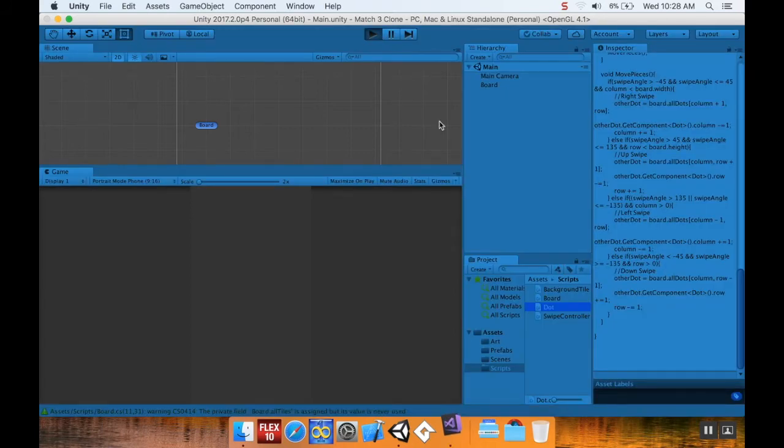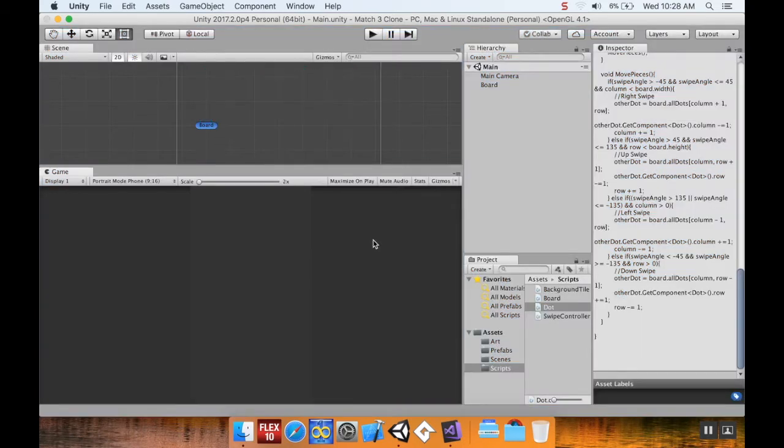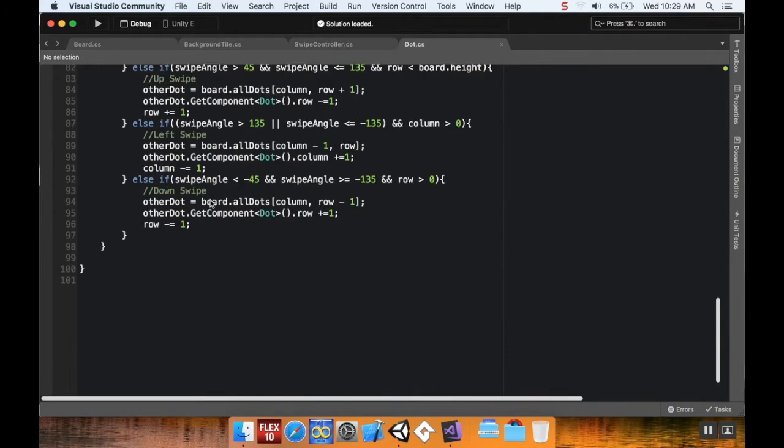Let's take a look at the code. Right now we have our board filled with pieces randomly and we can swipe to move pieces, but we don't know when there's a match yet. Now we're going to make them actually find out if there's a match where they are.